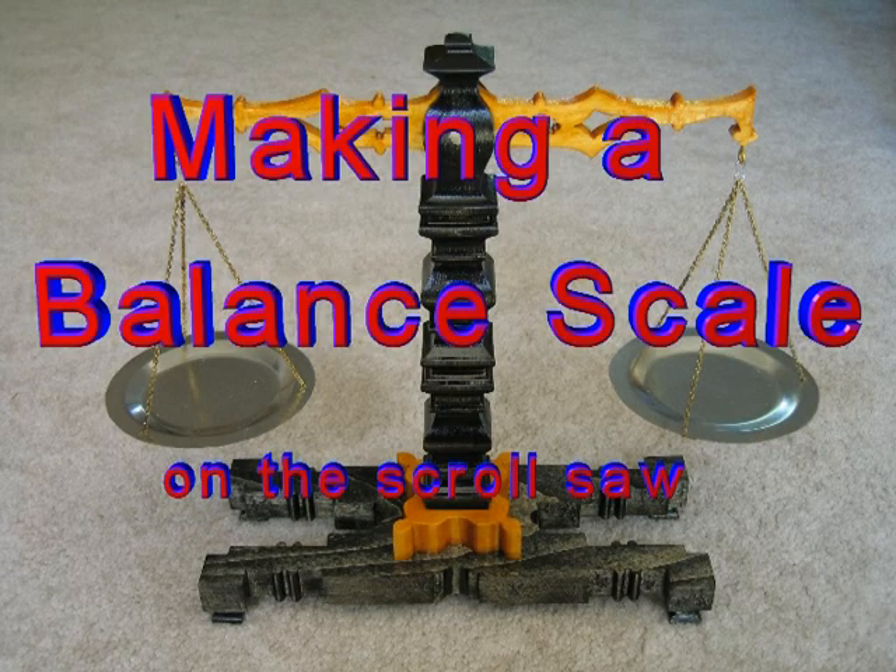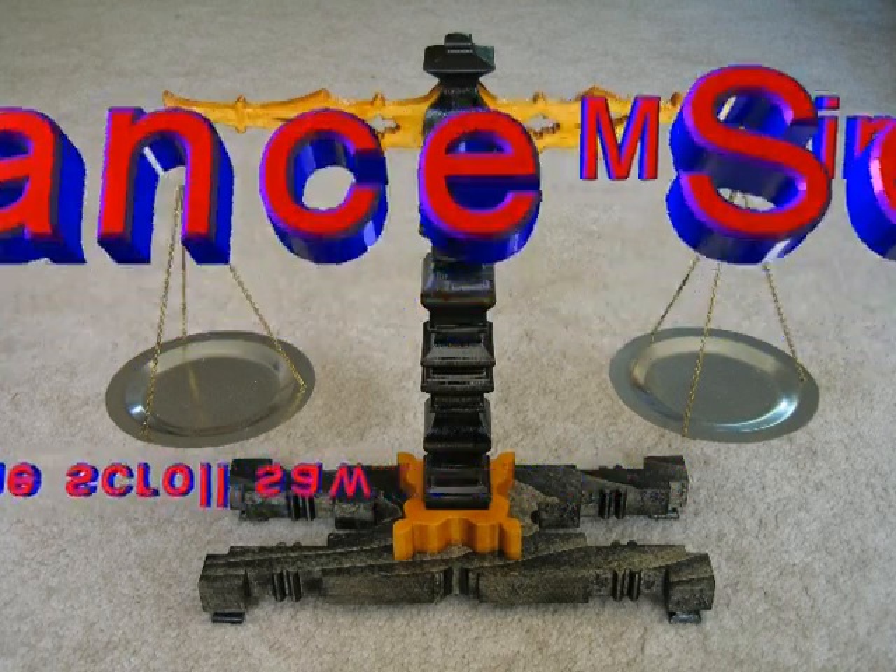Making a balance scale on the scroll saw. Plans available at jplans.com.